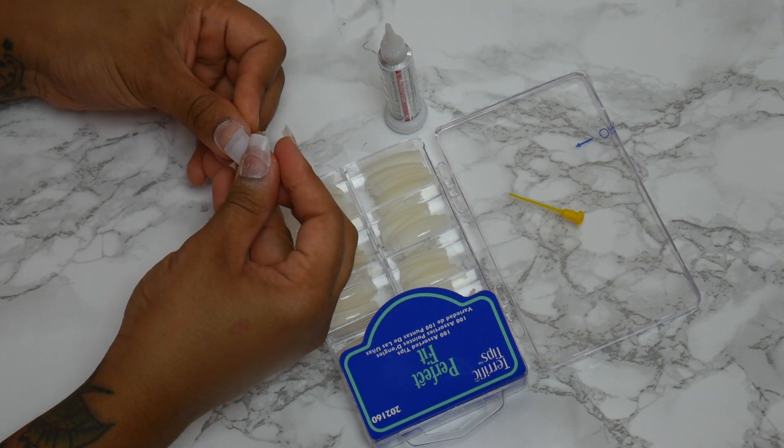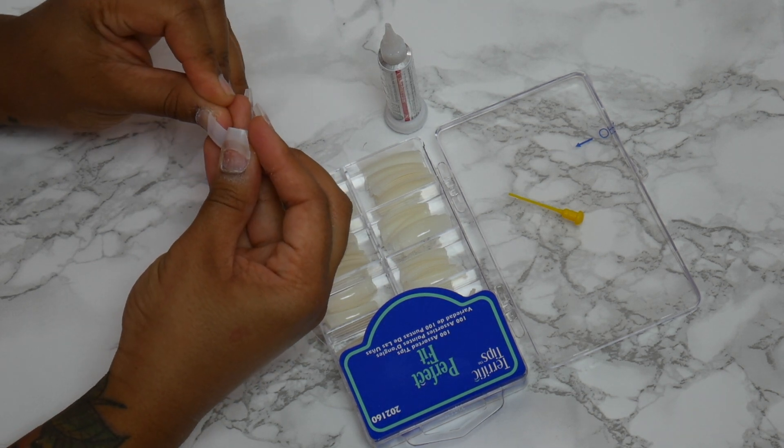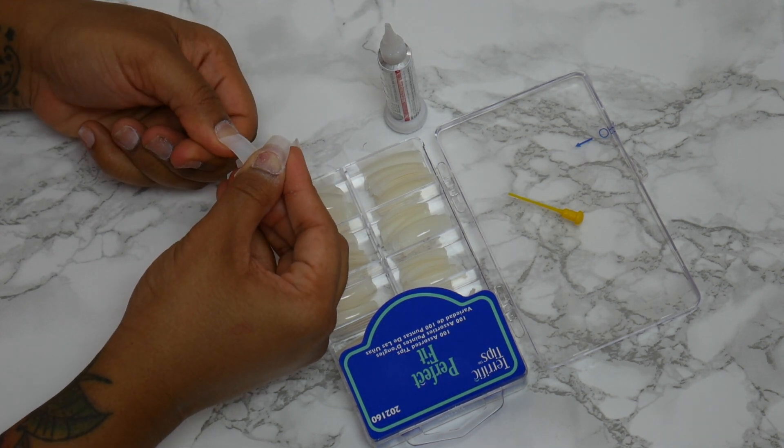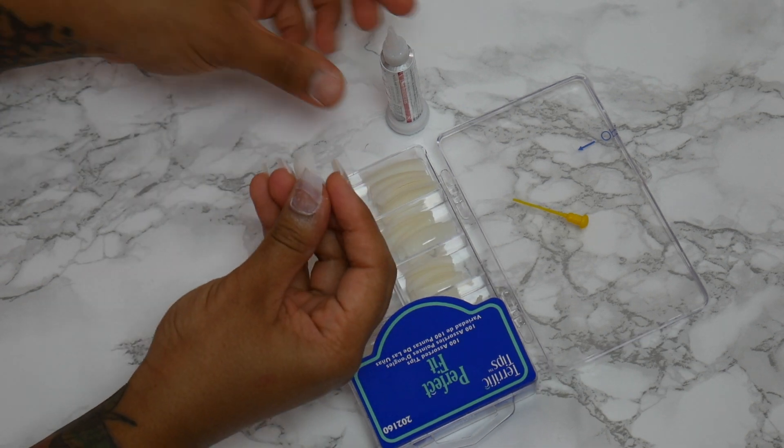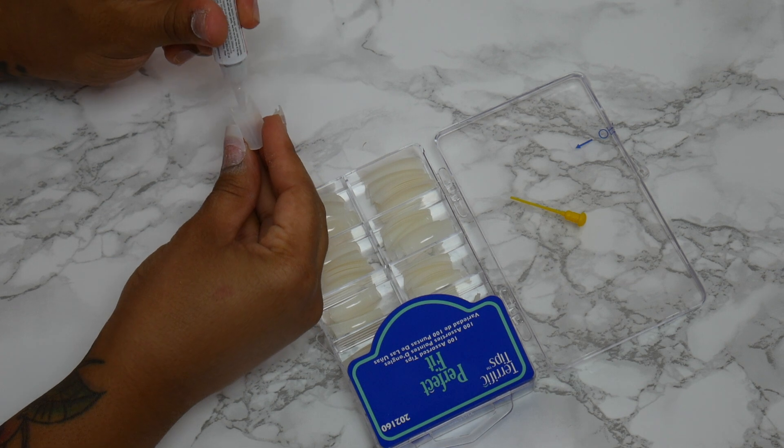Here I'm taking the glue and the tips and basically measuring my nail to make sure it fits from side to side. You want to make sure you're not pushing down hard on the nail — you want it to be a nice, easy fit.